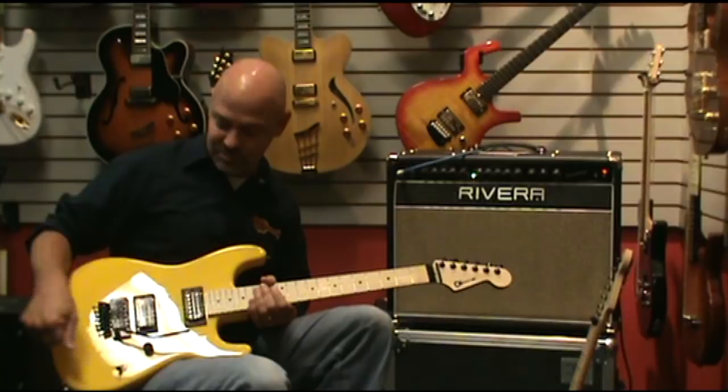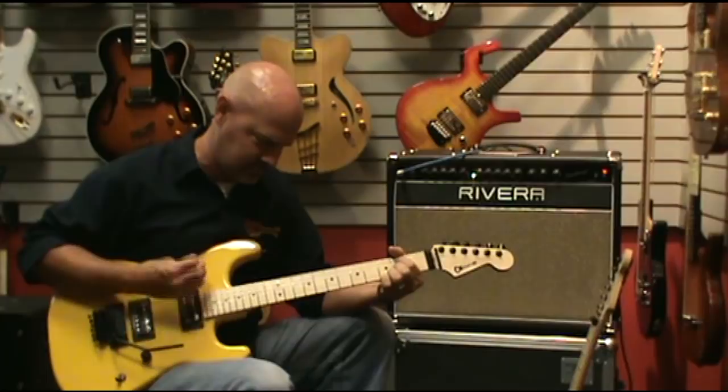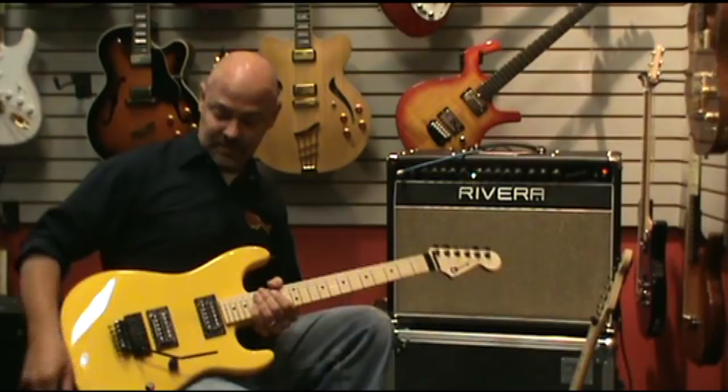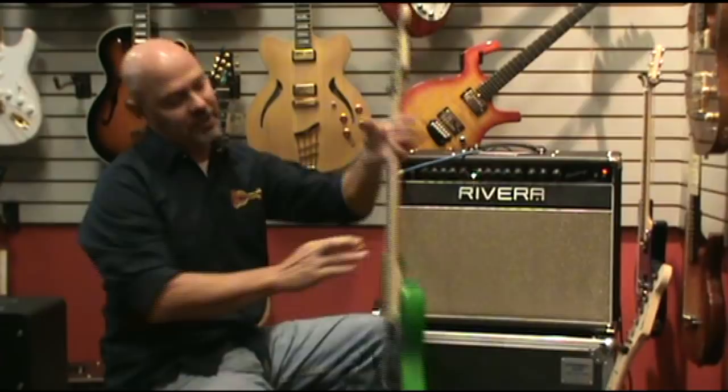We'll start here in the bridge position. Really nice, useful — real cool little rhythm sound that you can get out of that in that position.